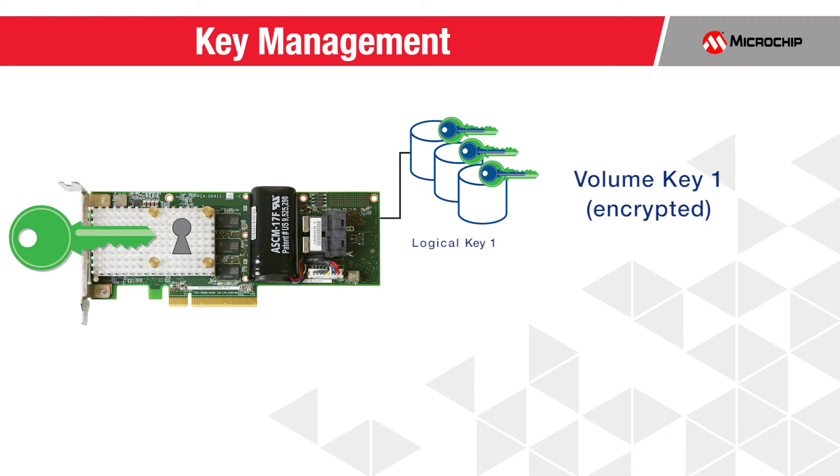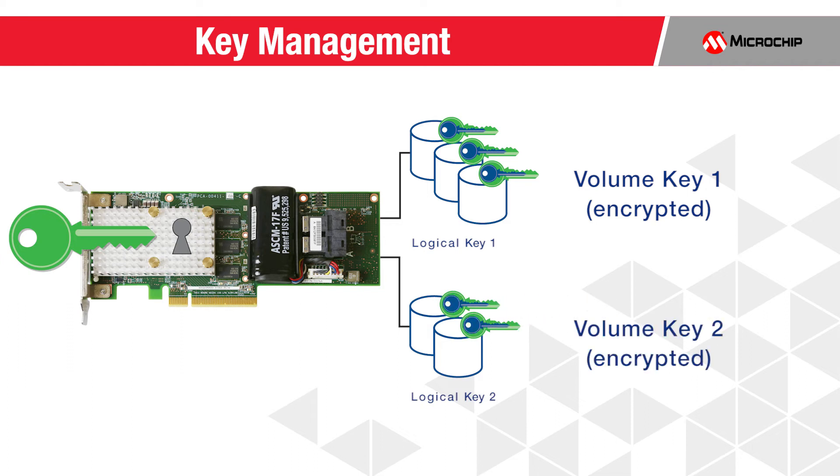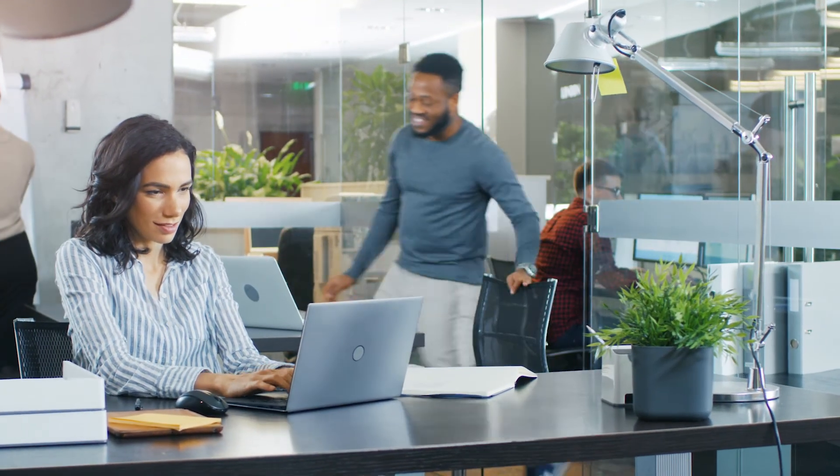The master key protects the unique adapter-generated volume keys that are used to encrypt the data on the drive. Encryption may be enabled on a per-volume basis, allowing for maximum flexibility between protected data, non-protected data, per application, or per-volume-based encryption. Once activated, storage administrators manage their daily storage tasks unimpeded as MaxCrypto operates in the background.